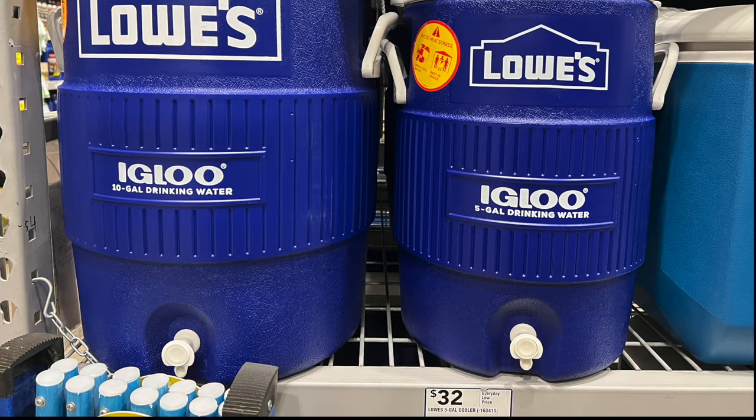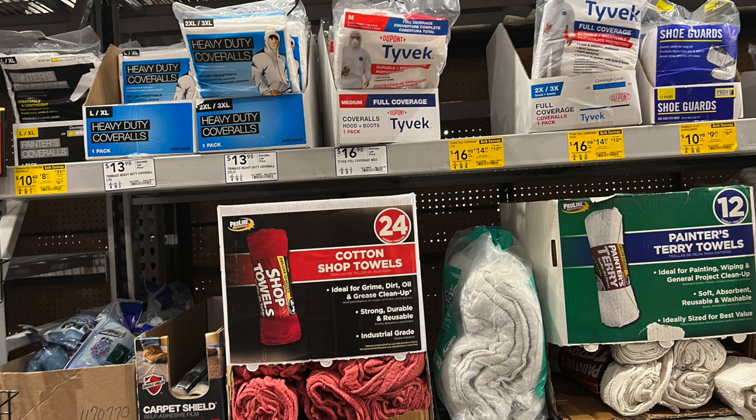If you're having to go out and collect your own water, it's great to have a clean receptacle that's easy to drink from as well. These Igloo containers work perfectly for that.